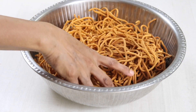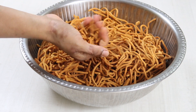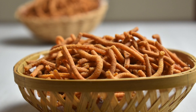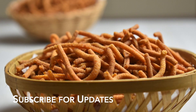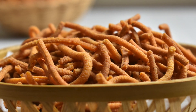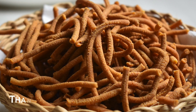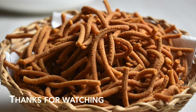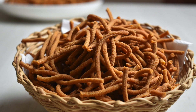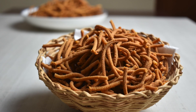I have listed all the ingredients with measurements in the description box below — do check those while trying this recipe. Do try it and let us know in the comment section if you have any queries or doubts, and we will be happy to answer them. Subscribe for updates and hit the bell icon if you want to be notified of all the great recipes we will be posting here. Thank you, have a great day — take care and see you soon!